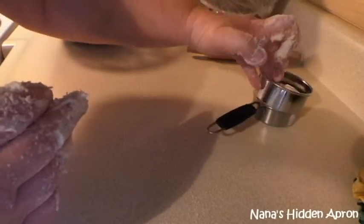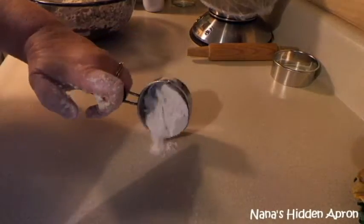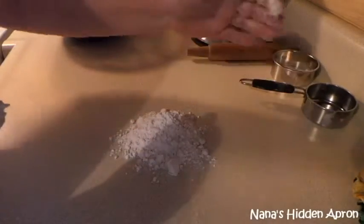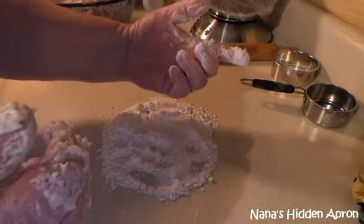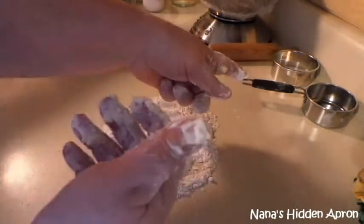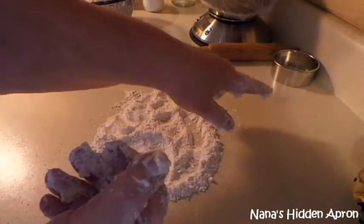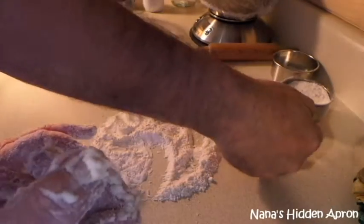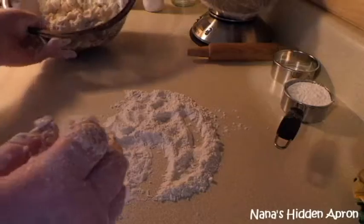I've got my biscuit cutter ready. You know, if you're familiar with sewing kits, they come with a seam measure, and you could adjust that to a quarter inch for a dough thickness guide. I forgot to get it — we've got a couple of them here. But it's okay, I'll just guess it. I also need to melt some butter to put on the tops of the biscuits.